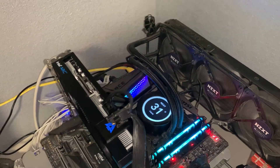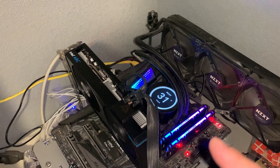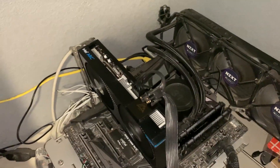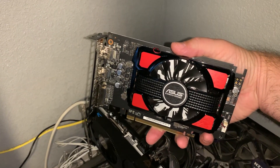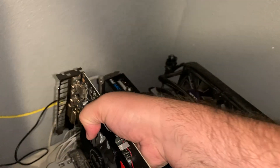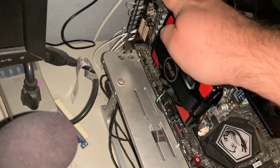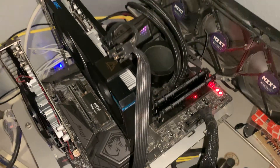The problem is something with this BIOS and the graphics card — it's not jiving. So check this out. Turn that off. This is a lovely AMD RX 550. No power required — slot that into any old PCIe slot.